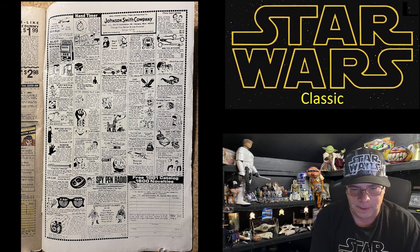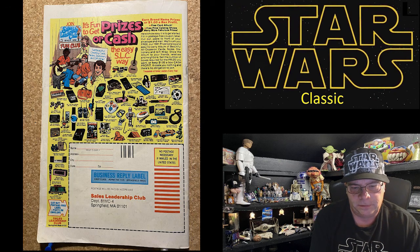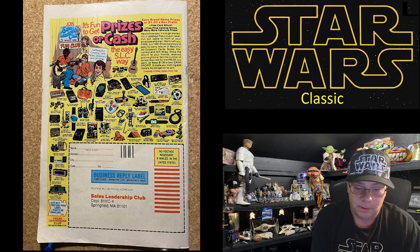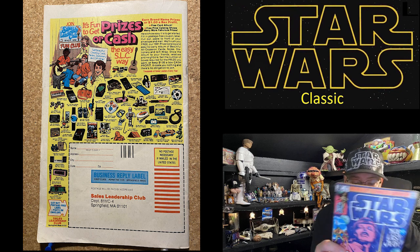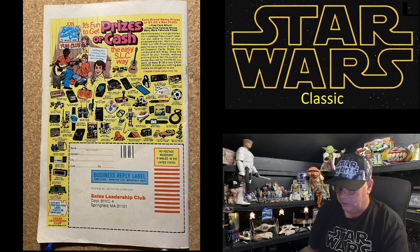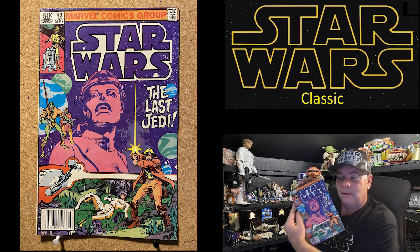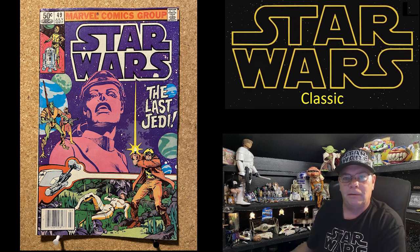So neat to see all the ads. On the back: 'It's fun to get prizes or cash the easy SLC way — Sales Leadership Club.' Getting kids out there to sell things — people were bored back then! Anyway, that was a very cool issue — I'm gonna have to say I loved The Last Jedi. This one right here — loved it, it was great.